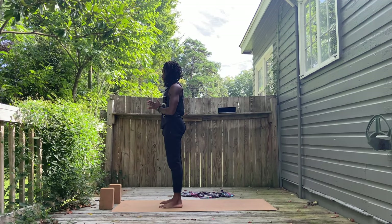Standing at the front of your mat, hands in your prayer in front of your heart, and the shoulders relax, the feet relax, and your gaze relaxes.